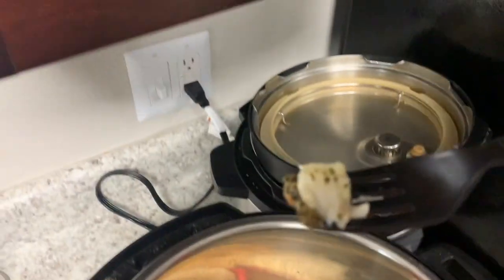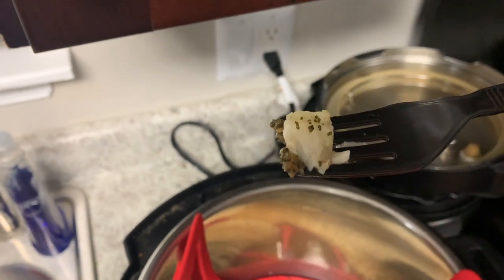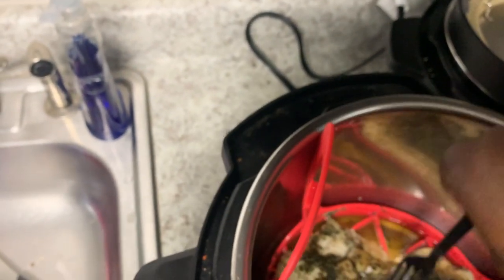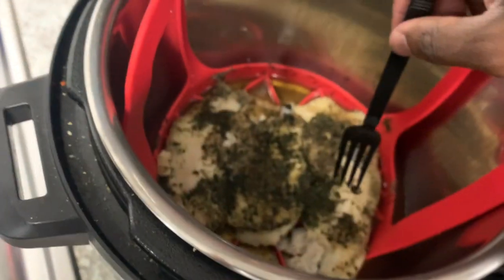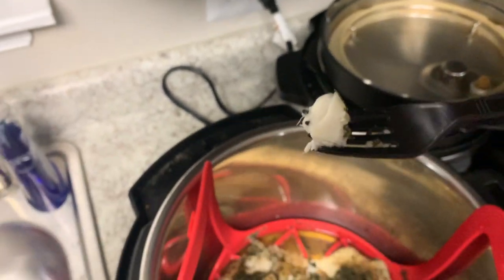Y'all see that? Let me try to focus in on this fish right here. Look at that — that's a good fish right there. I'm going to eat it. Mmm, it tastes so good y'all. Nice and well-seasoned.